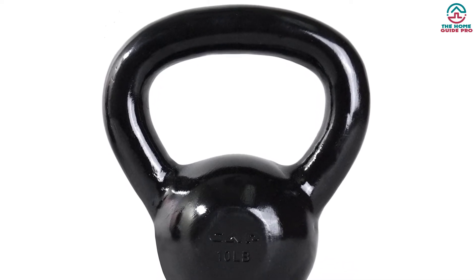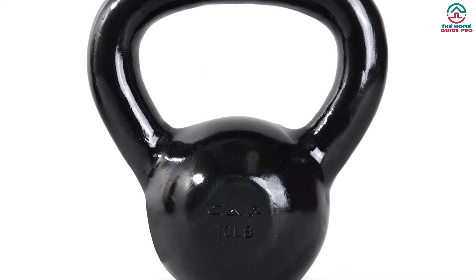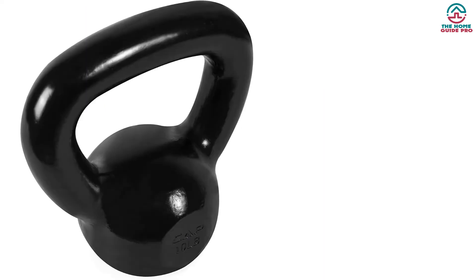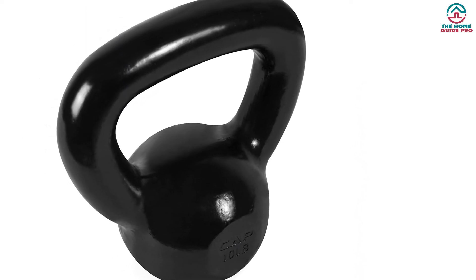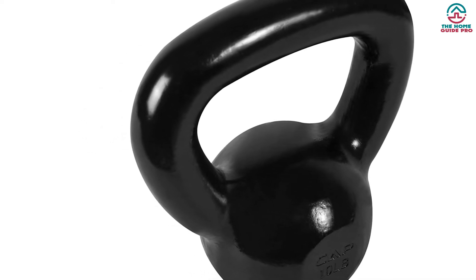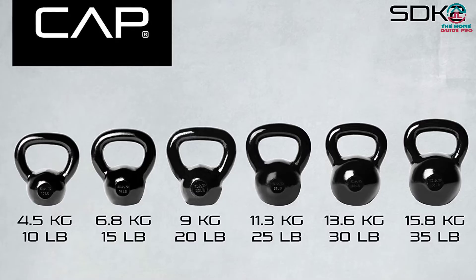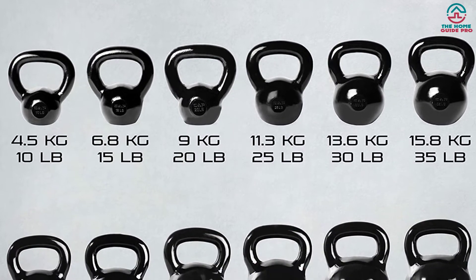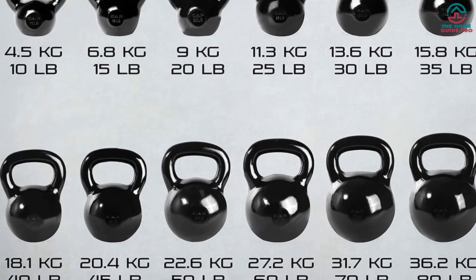This premium-quality kettlebell comes with a wide weight option for beginners to expert users, so you can choose the compatible option. It has a generous wide-opening handle that is comfortable to hold. The handles feature a secure grip, and you can use it with either one hand or both hands. The flat bottom allows keeping the kettlebell on a flat surface, and the small size assures easy storage. The kettlebell is perfect for swings, squats, or other cross-training workouts. Surprisingly, the price is extremely reasonable, so give it a try.